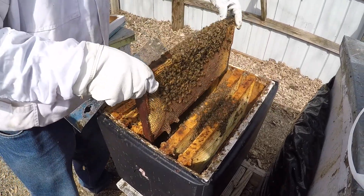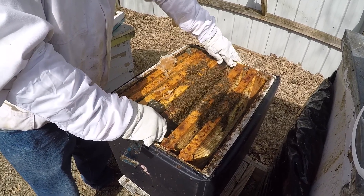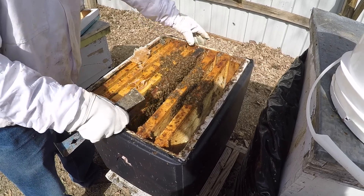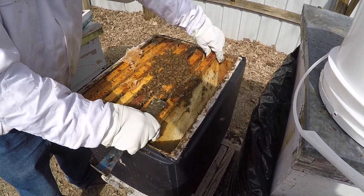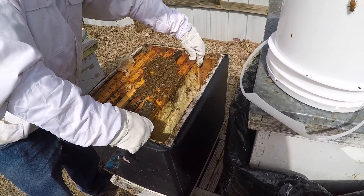So these are looking good. We just need some warmer weather so they can really get rocking. If I have a strong colony, I would probably give this colony a frame of brood just to help boost it a little bit, because this is a little on the weak side.